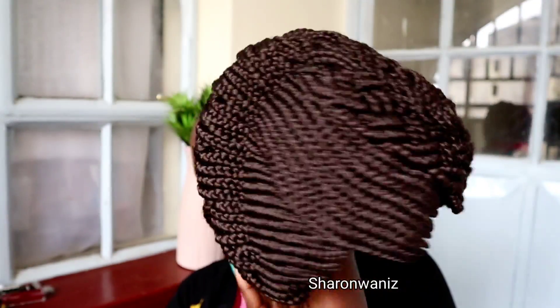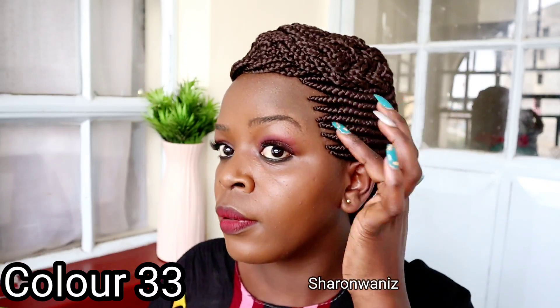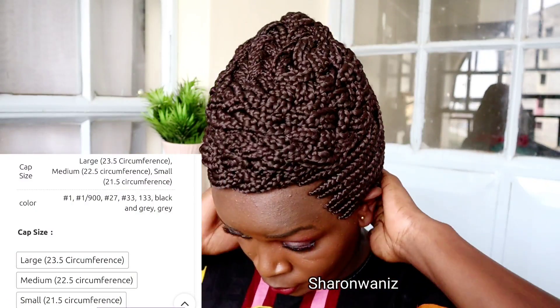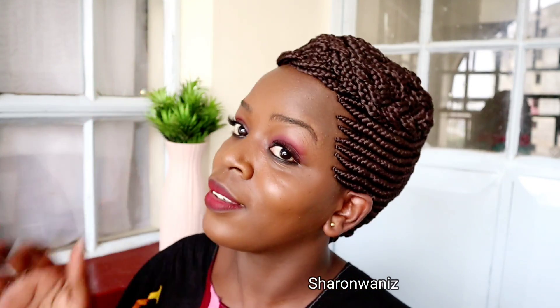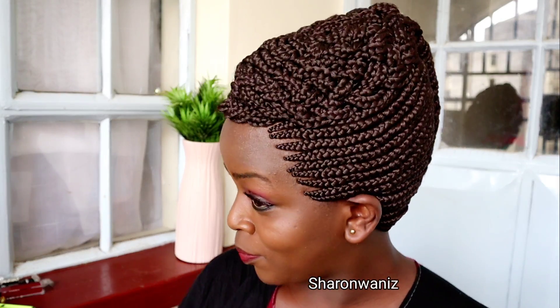If you order from my website, this is something I noticed last week with about three clients: make sure when you go to the website you choose the correct color. Just because you see a photo displayed, don't assume the color you've chosen is the right one. Confirm the color before you check out. I received three cases last week where clients wanted the wig in black but instead chose color 1930. Please confirm the color and all the details at checkout so you don't receive a color you weren't expecting.